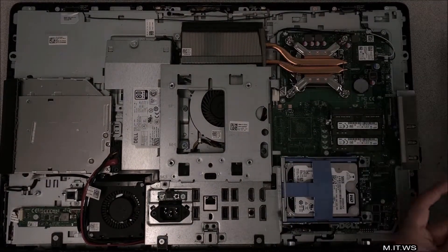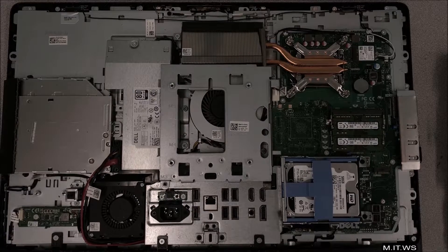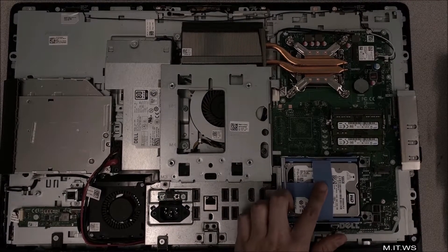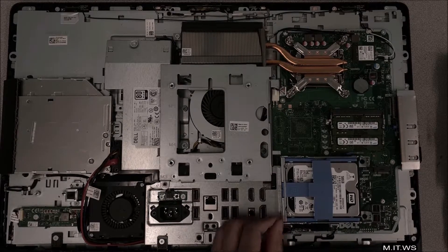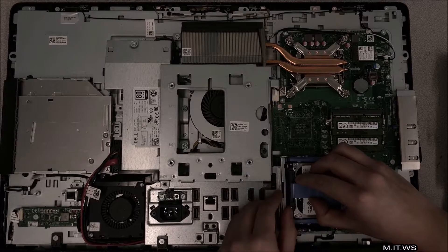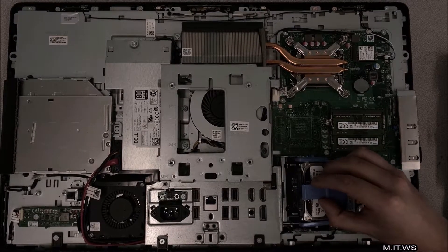Now you can see the processor and the hard drive. The way you remove it is simply by pressing this blue belt around it and taking it out — it's pretty much it, very simple.